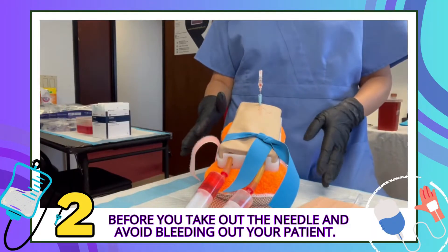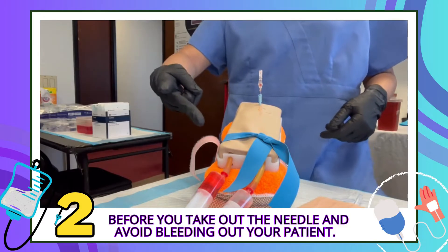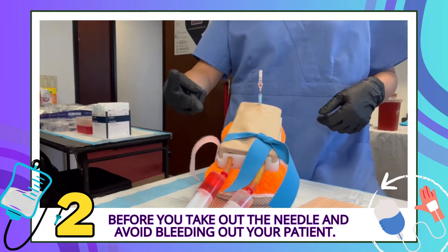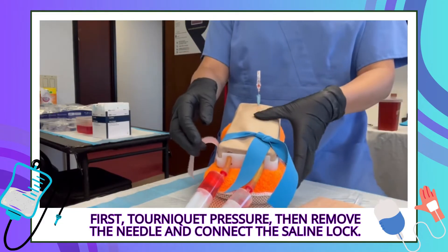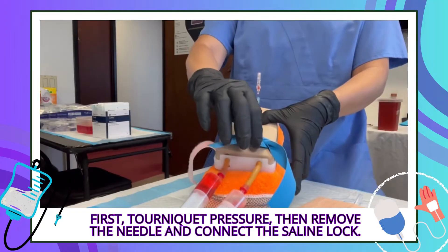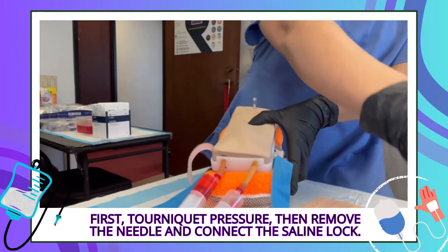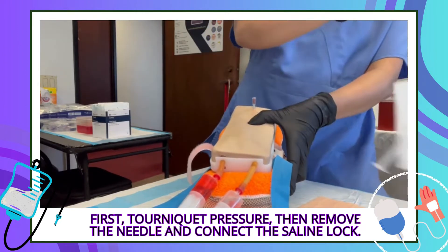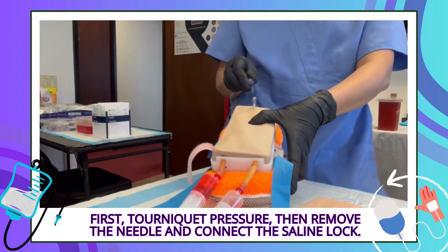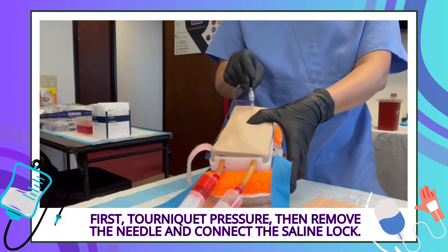Before we take out the needle, we got to do two things. What are the two important things so you don't bleed out your patient? Tourniquet and pressure — and then we can remove the needle. Do we leave it hanging? No, we got to connect your saline lock.